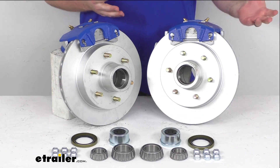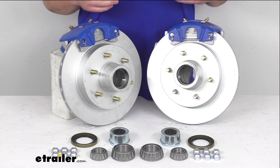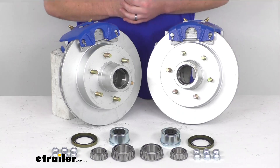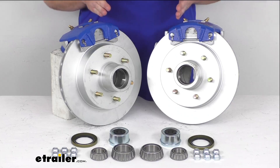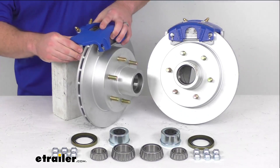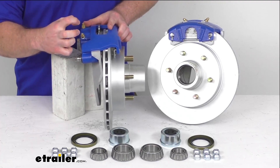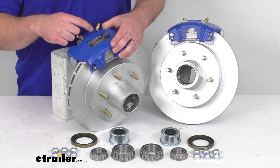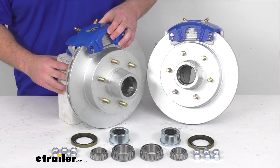Upgrading your trailer from drum brakes to disc brakes is going to have several different benefits. It's going to help shorten your stopping distance. It's also going to help provide smoother, more controlled braking than you're used to experiencing with your drum brakes, so it's going to help keep your trailer from pushing and pulling as you're going down the road. These do have ceramic brake pads that are going to help increase your stopping power, and there is a large two and a quarter inch diameter stainless steel piston that's going to provide fast, responsive braking for you.